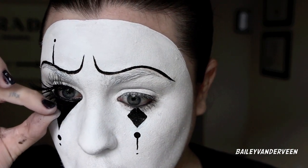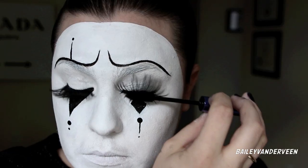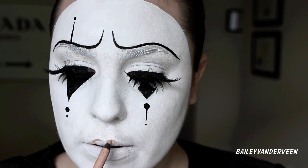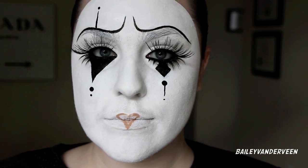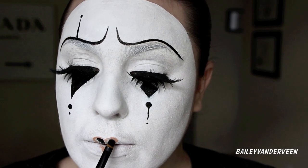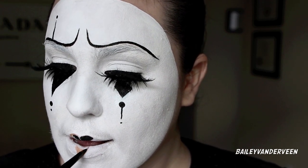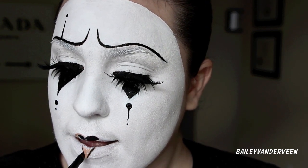I'm also applying some NYX lashes to my bottom lash line, then a little mascara just to get rid of any white paint that may have fallen onto my lashes. For my lips, same as with the eyebrows, I'm going in with the Rimmel pencil to map out my design, then using the NYX Epic Black Mousse eyeliner as my lipstick. I know this will stay on all day — I can eat, drink, talk, and lick my lips and it will not budge.